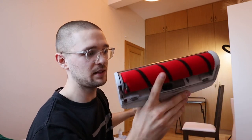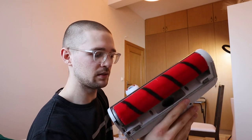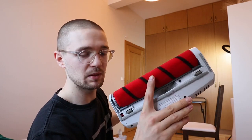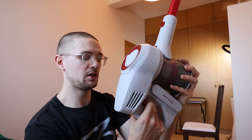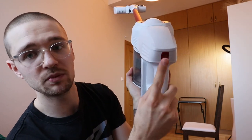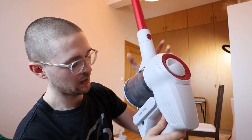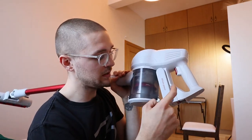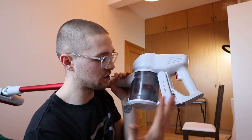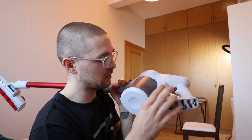Battery life also depends on whether you have the soft roller cleaner attachment head installed, because that drains the battery a little as well. Sadly it doesn't come with external lighting. The on/off switch is here and here is the mode switch. The charger is integrated so you just need a cable to plug it in. The battery is also removable so you can leave the vacuum cleaner outside and just charge the battery at home.